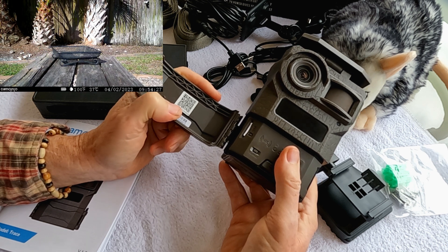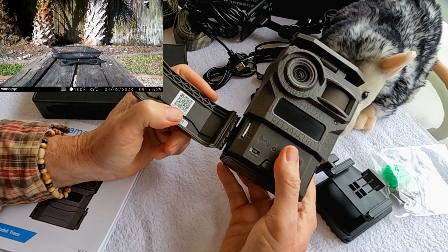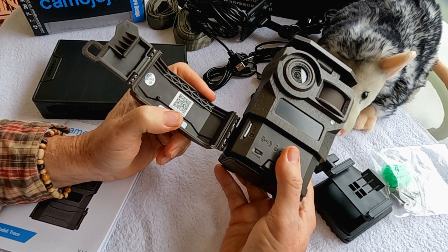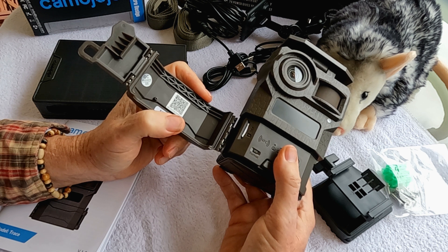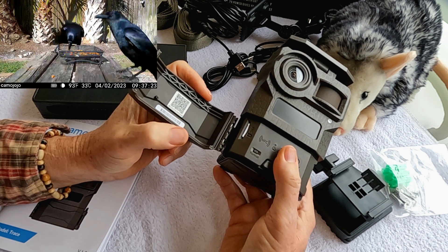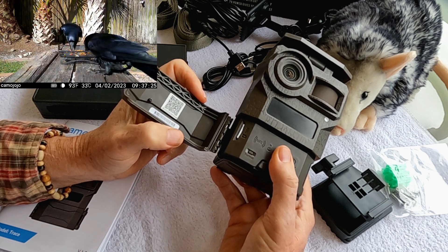It's real easy to set this up with your cell phone. You download the Camo JoJo app and simply scan the QR code with your phone, then it syncs up with the network. When you first get the camera, the first seven days of unlimited data are free to practice with. It connected quickly — had it up and going in a matter of a few minutes and receiving data. Then you can interact with it on the cell phone app.